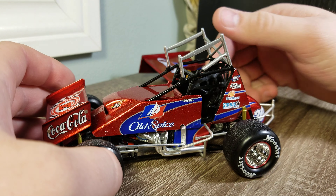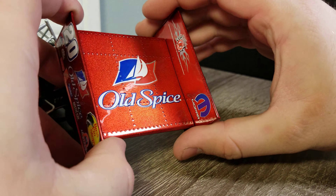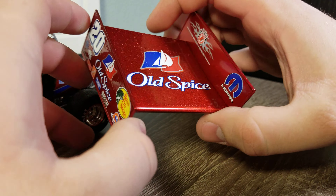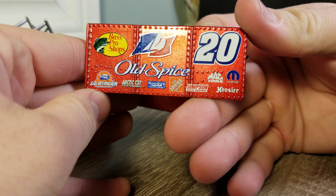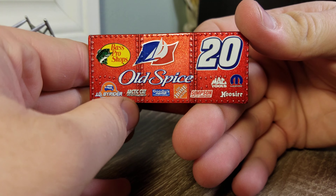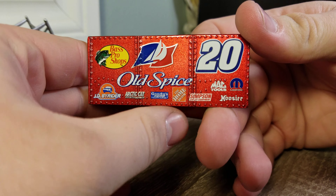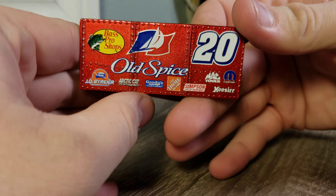We'll pop the wing back down. You can see we've got Old Spice up top, Mopar Eldora — so it's the Mopar engine they would run. You can see Bass Pro, Old Spice, number 20, Arctic Cat, JD Brighter, Goodies, Home Depot, Simpson, Hoosier — all the sponsors are there.